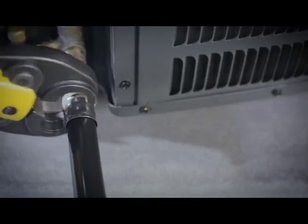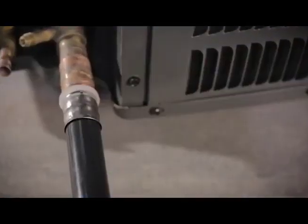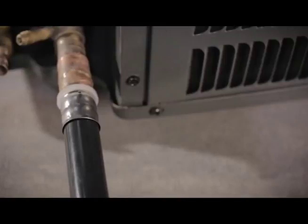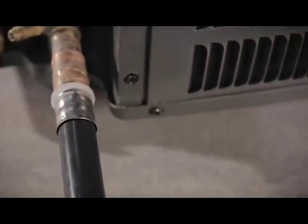Open the jaws and place over the stainless steel crimp sleeve, positioning tightly against the plastic isolation collar. Note: it is imperative for the tool to be positioned properly. Improperly placed tool could lead to an incomplete seal of the fitting.